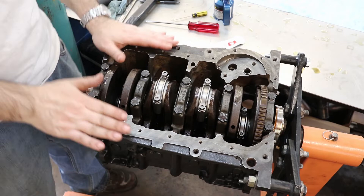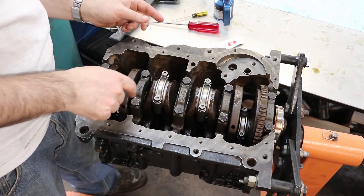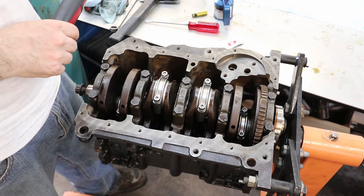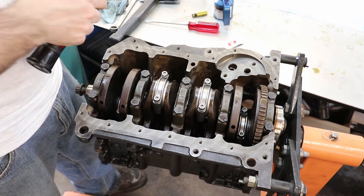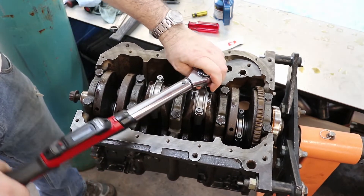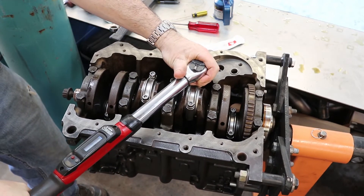It's time to torque down the connecting rods. All the aftermarket connecting rods are match-numbered sets — the cap and the rod. The numbers are on this side and not very visible unless you look really closely, but I've done a visual check to make sure the number sides are together and the numbers match, so I didn't mix and match the connecting rod caps. I'm going to torque them down to 60 foot-pounds, snugging them both up first.